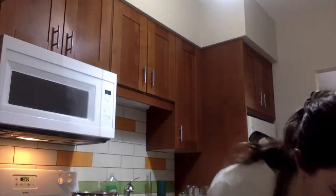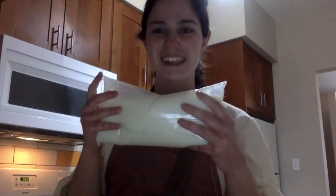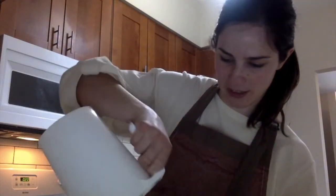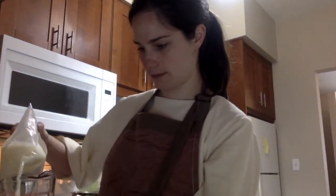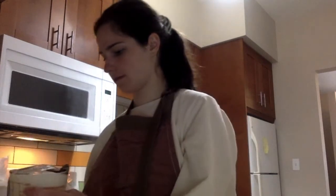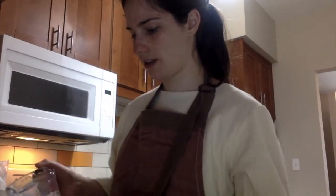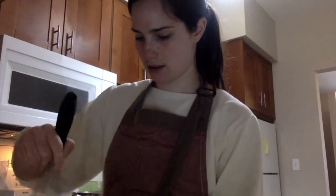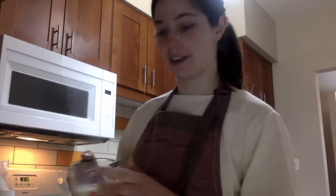The next thing to do is slowly whisk in the milk. We need one liter of milk. I live in Canada so this is the milk we have here. I only have a 250ml measure, so I'll add it in portions. We put in a new bag and there we go. Now we slowly pour the milk in. If you have a blender, you can do all of this in the blender and it'll make your life ten times easier.